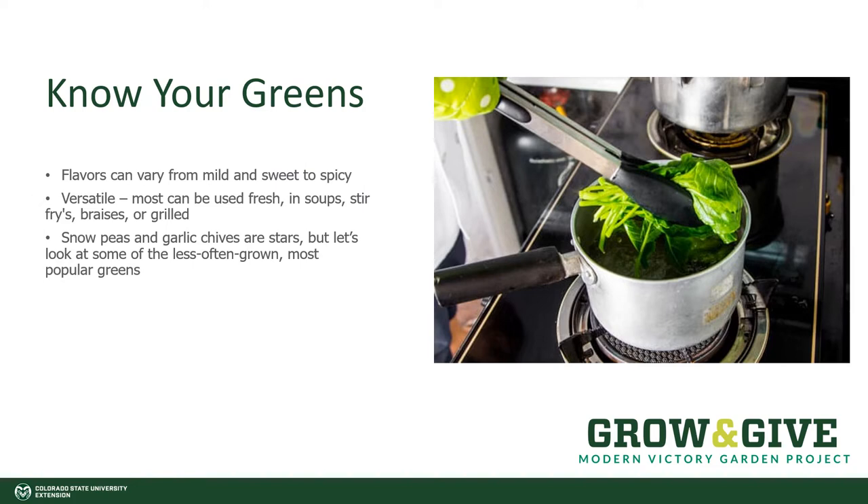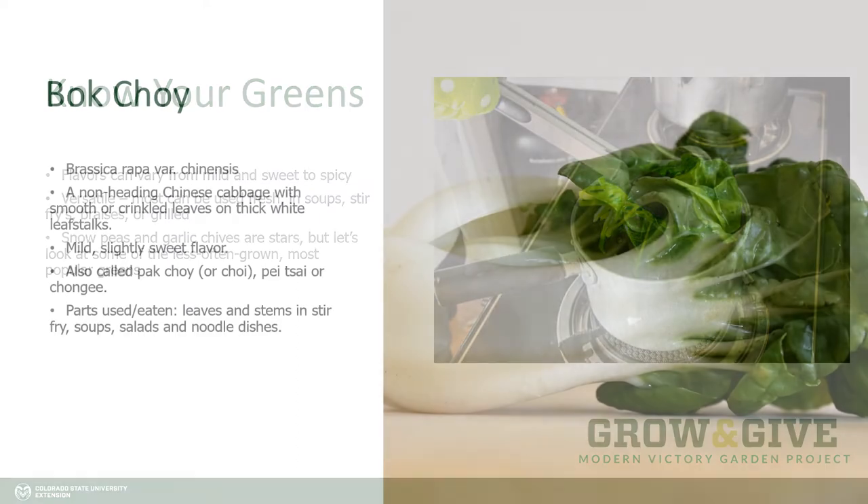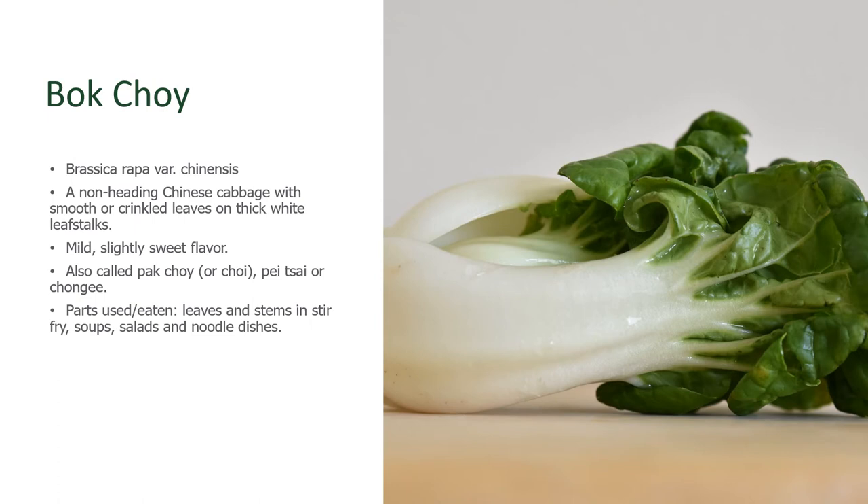Let's take a look at some of the popular varieties. Some of the core types of Asian greens that we like to use are snow peas and garlic chives, but there's a lot more to Asian greens and we hope that you as a gardener explore it. Bok choy is a non-heading Chinese cabbage with smooth or slightly savoyed or crinkled leaves, and very wide thick petioles, or leaf stalks. It has a mild sweet flavor and is outstanding chopped and used in stir-fries. You use the leaves and the stems in all of the dishes.